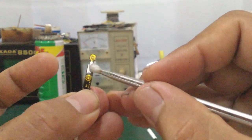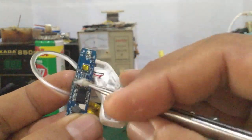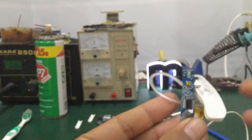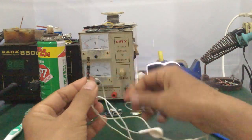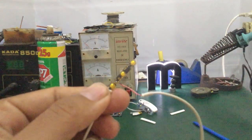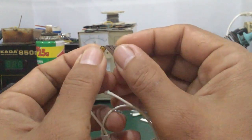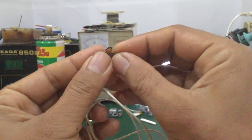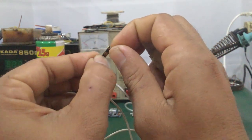Đối với những trường hợp mà cái nút bóng bị chạm, thì các bạn cũng vệ sinh tương tự. Cái phần nào ra rỉ sét thì các bạn cũng vệ sinh hết. Sau khi vệ sinh mà các bạn ráp vào lại, kiểm tra thấy nó vẫn còn bị chạm mà không hết cái bệnh đó, thì các bạn tiến hành tháo cái nút này ra. Cái này gọi là cái chén phím, các bạn tháo hết ra, coi nó có vào nút bên trong không.